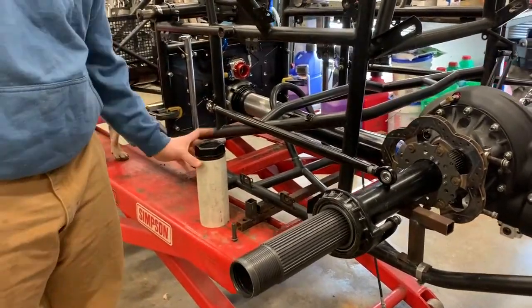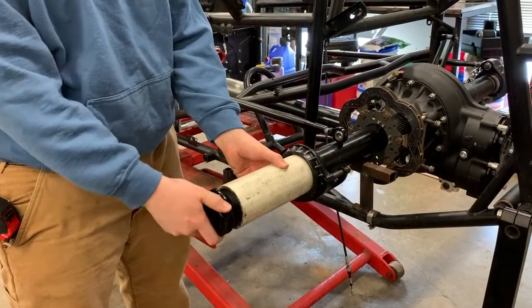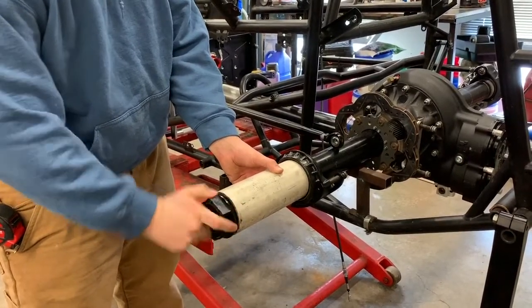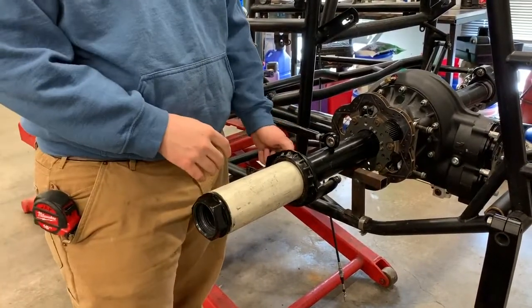Three-inch PVC is a perfect setup spacer. A lot of guys are selling these made out of black PVC, but any plumber you find will give you a foot and a half spare for free, so I wouldn't buy those.